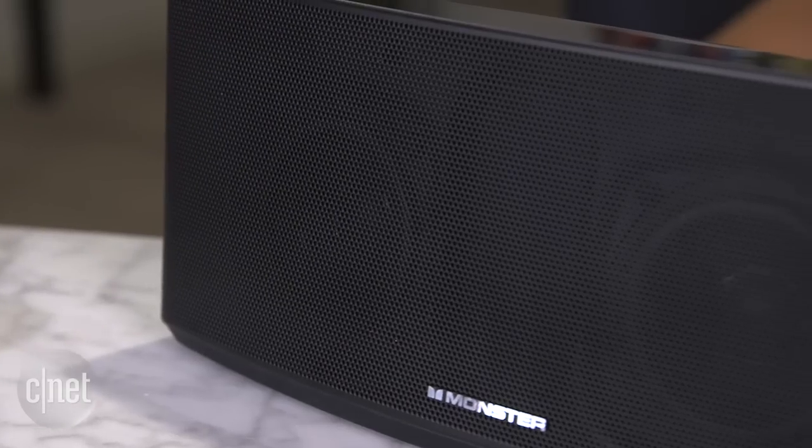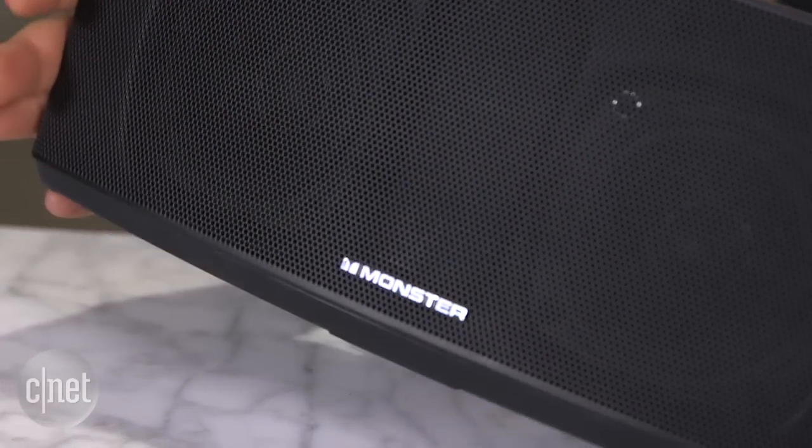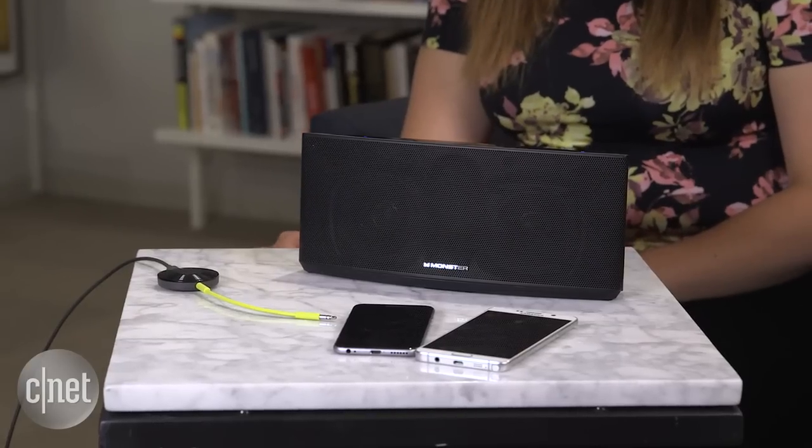This speaker has Bluetooth already, but I'm using Chromecast Audio to stream so I don't get incoming call noises and notifications.